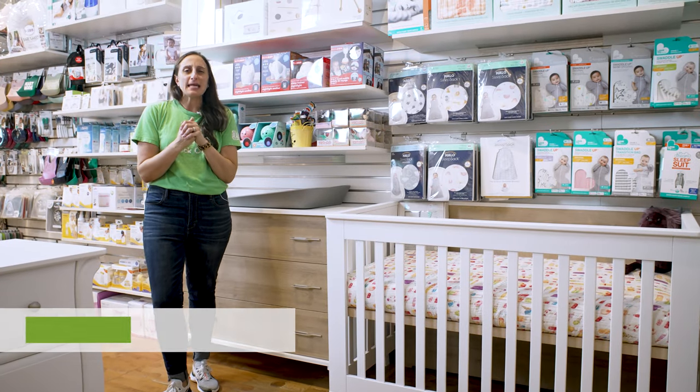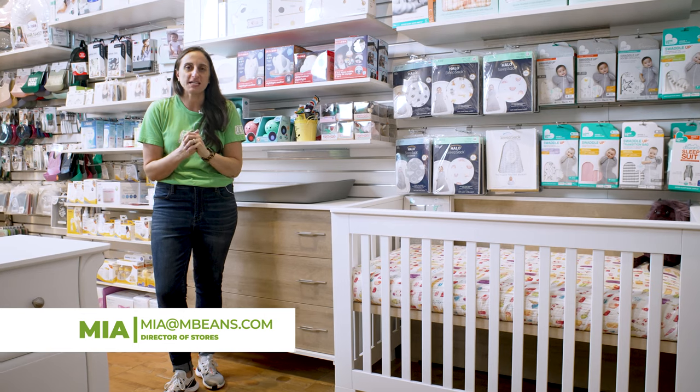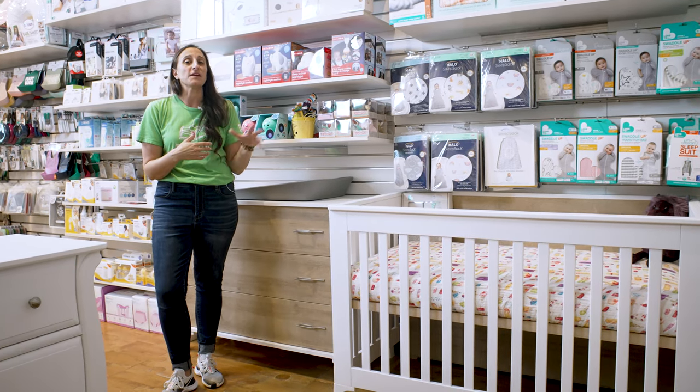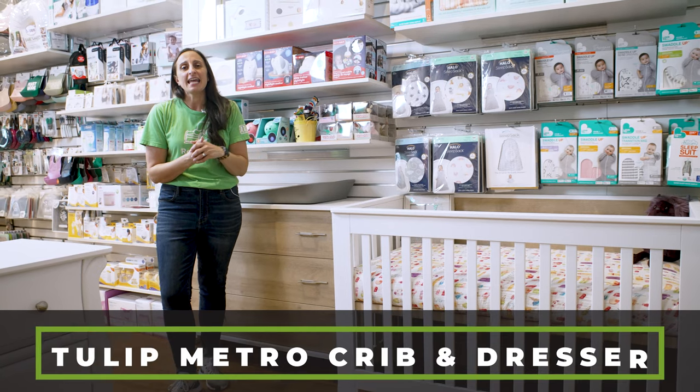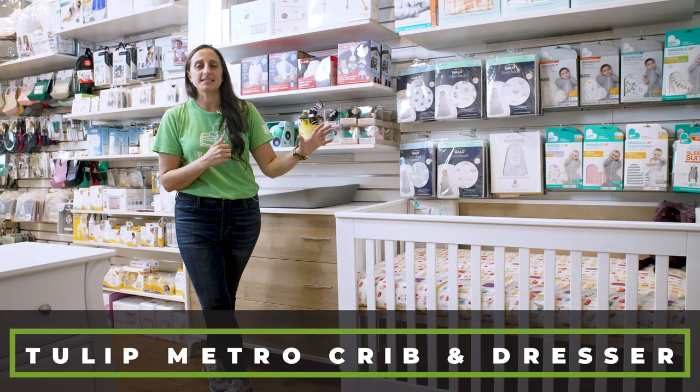Tulip Furniture offers impeccable quality for a fantastic price, and here at Magic Beans, we are just obsessed with their offerings. I'm going to take you through their Metro set today, and we'll learn a little bit along the way about just how flexible this set is.